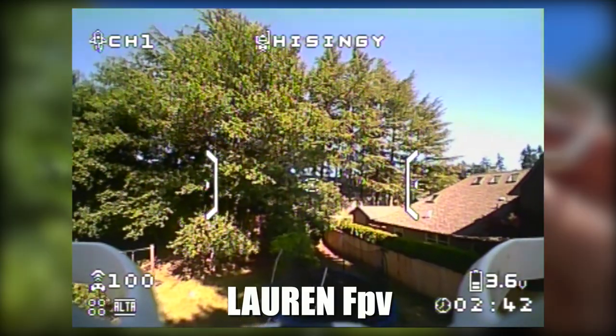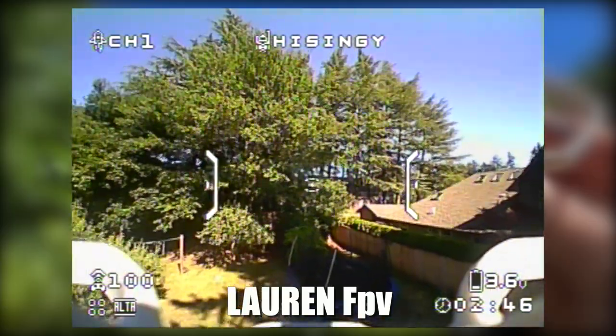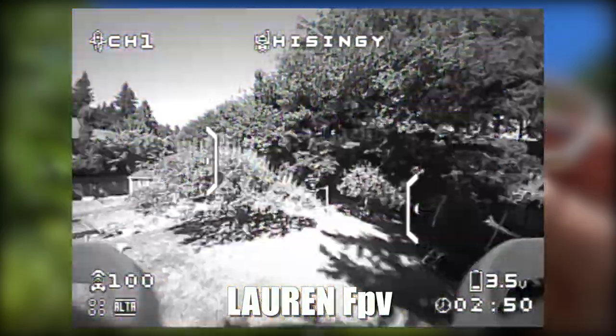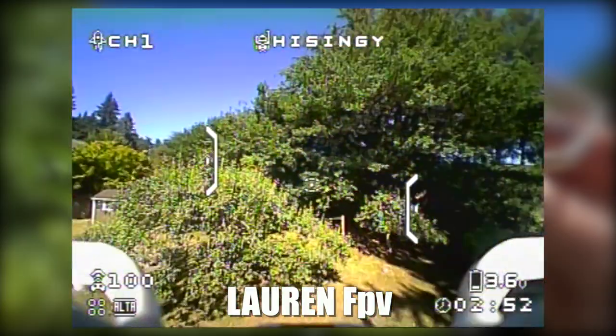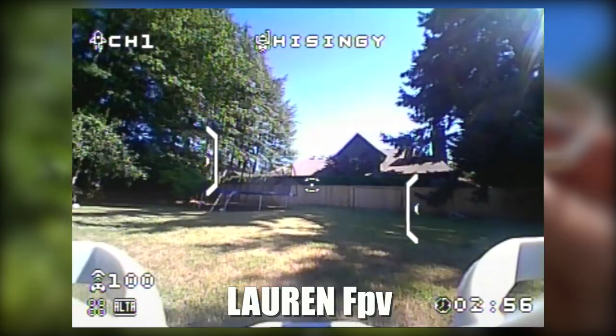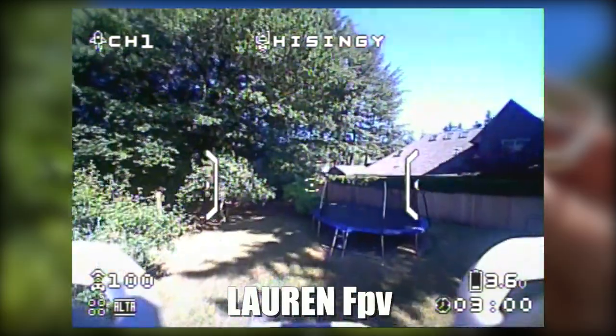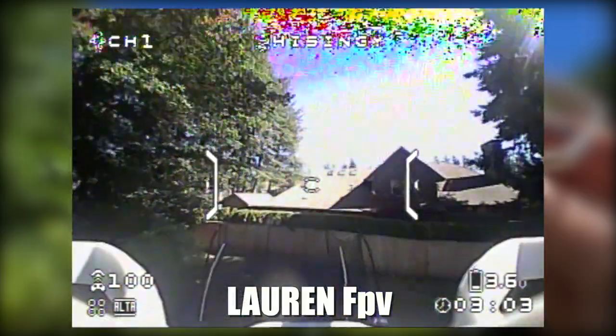We've been flying for a little over two minutes now. You can see our voltage on the right side of the screen — 3.6 volts. When it gets super low it's going to start flashing. On really hot days it'll probably last a little less time, but generally we get four or five minutes out of these batteries, which is really good.